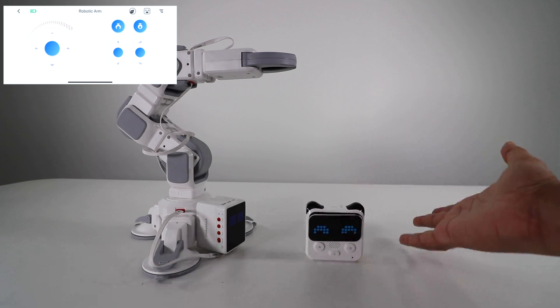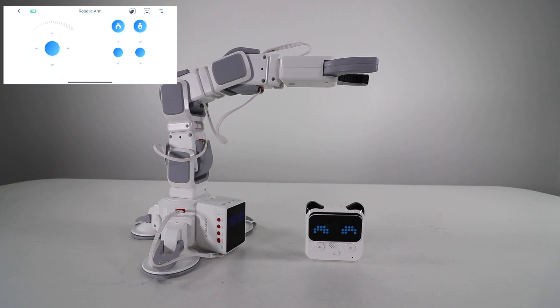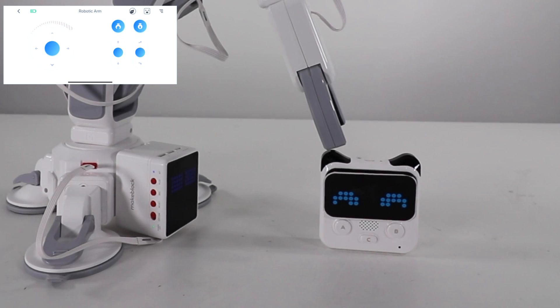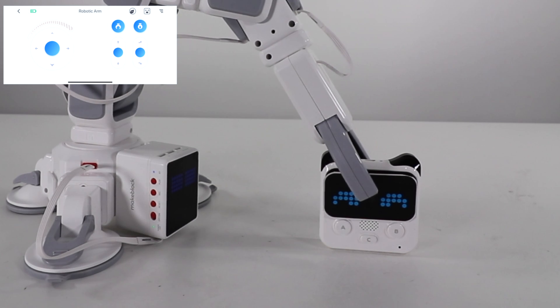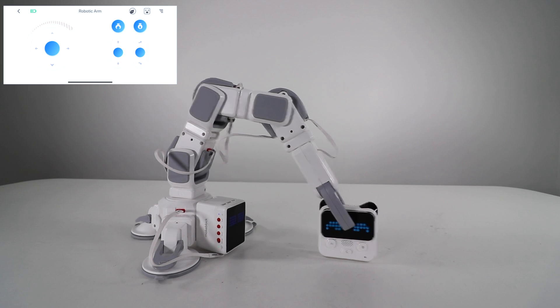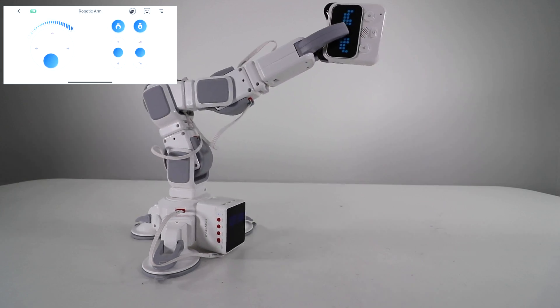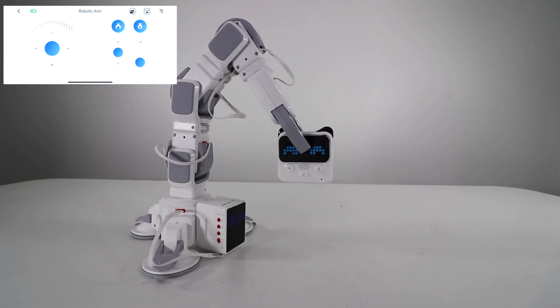We'll put Cody down right there and see if we can grab it. First we open up our claw, move the arm down, and position it. Lower it into place, close the grip, bring it up — and voila, we did it! We grabbed ourselves a Cody. You can then go ahead and release it.